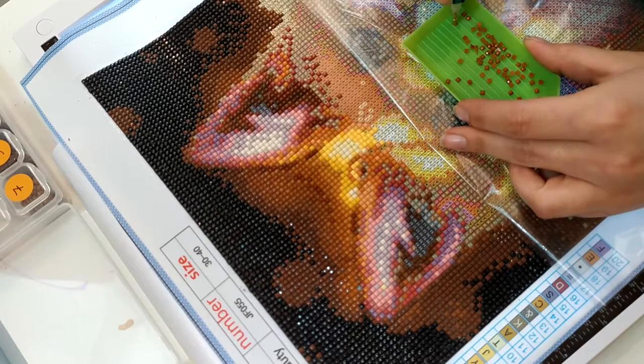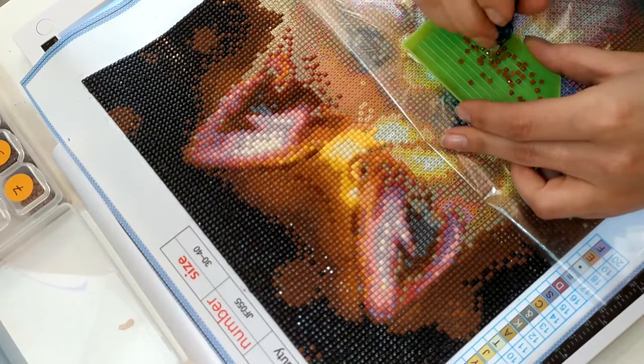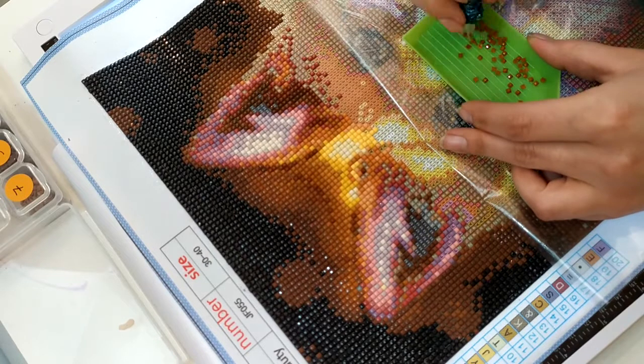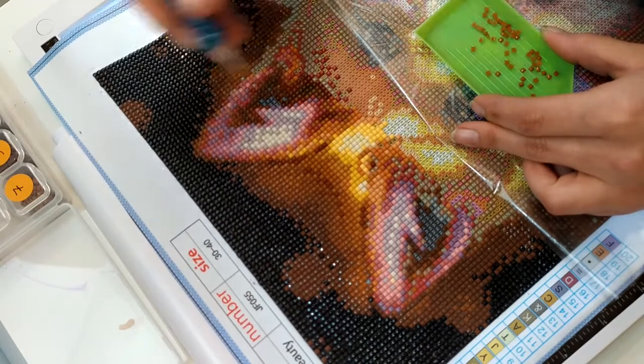Donc si vous entendez du bruit aujourd'hui, désolé, j'ai mes enfants qui sont en train de jouer dans le salon, et il faut vraiment que je vous fasse cette voix off ce matin. J'ai du mal, je suis pas très bien réveillée.